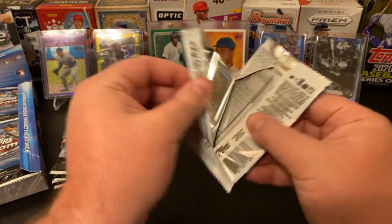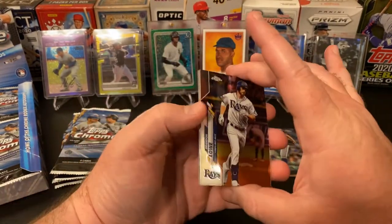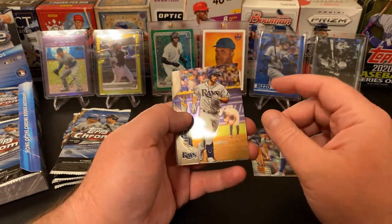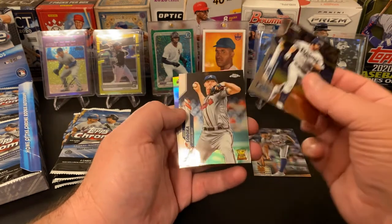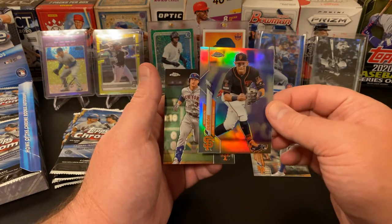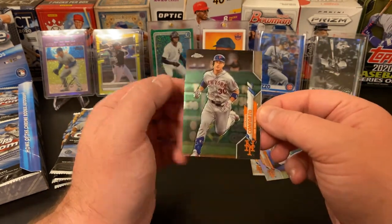Pack two: Brandon Lau, Mike Soroka. We've got another refractor — Maurizio Dubon — and it says refractor right on it, there we go. And Michael Conforto. These are really nice looking cards. It's really just been the last six to eight months that I've been back in the hobby, and this is the first time I've ever purchased this product. I really did like Optic and I really like this too.